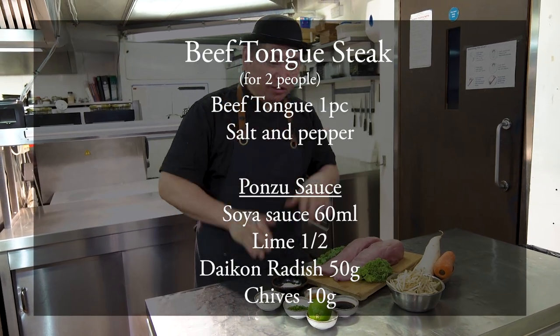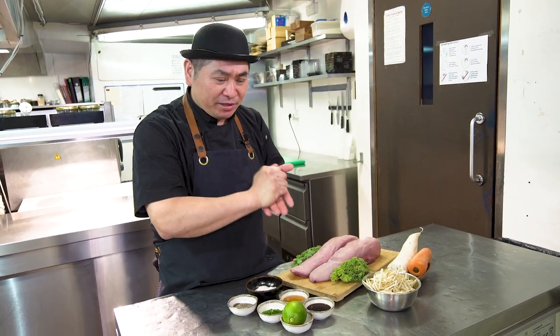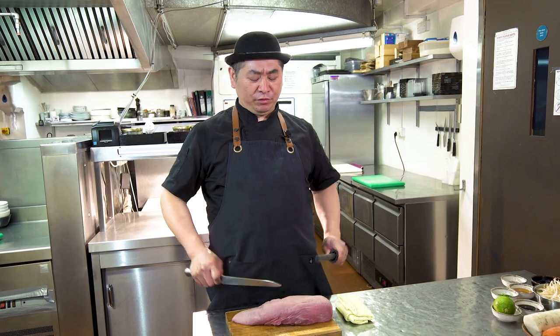Today we're gonna make beef tongue with oroshi ponzu sauce. This is like daikon radish grated with ponzu. So now we're going to start — prepare the gyutan.